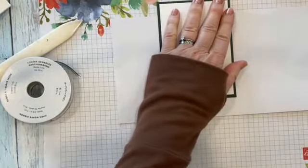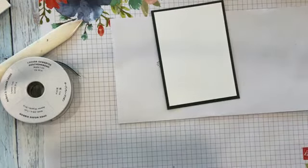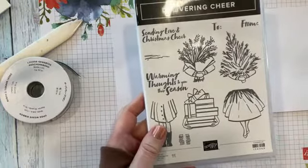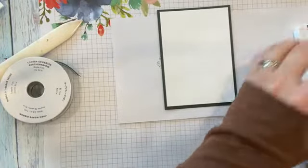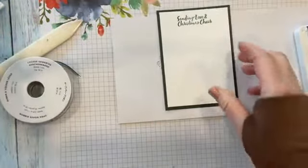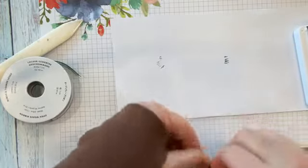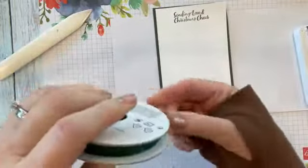I'm going to stamp 'Sending Love and Christmas Cheer' — this is from the Delivering Cheer stamp set, which I'm going to feature for one of the Christmas card classes. Oh, I forgot to put my little pull tab in. I'm going to pull this up before it completely dries. I need about a two-inch piece of ribbon, and I'm just going to make a little loop and stick it in there. You want your little loop to be centered.